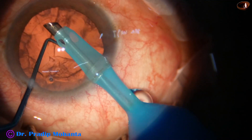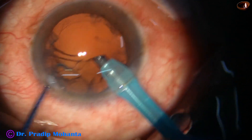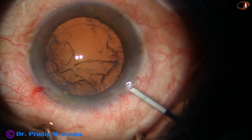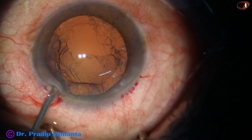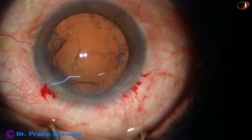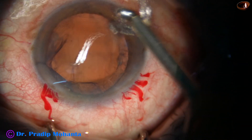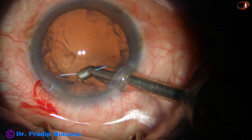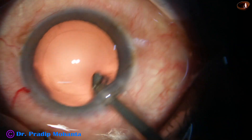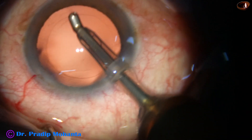Now I am trying to remove part of the cortex by the handpiece itself, but it did not work well in this case. In some cases I find it very easy to remove, in some cases it is not so easy. I inject viscoelastic to fill up the anterior chamber and the capsular bag. And now I go with the coaxial irrigation-aspiration device — this is from Oatley again — and remove the cortex. The removal of cortex is very fast. I got the posterior capsule, used reflux and released it.